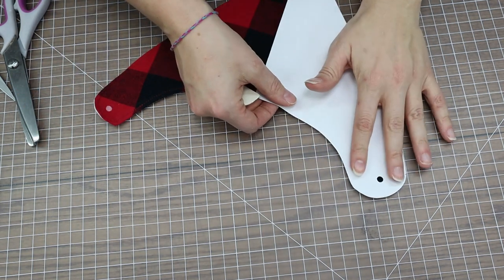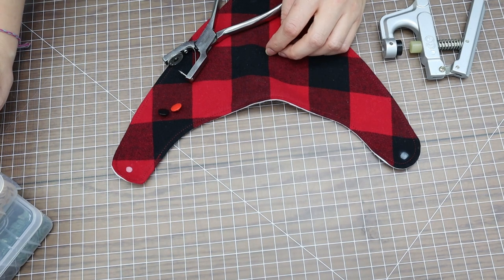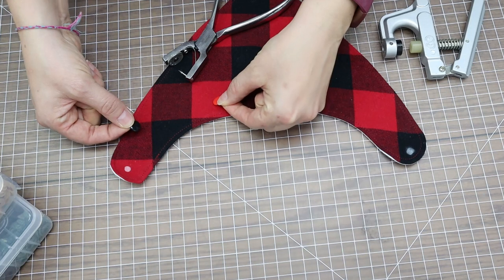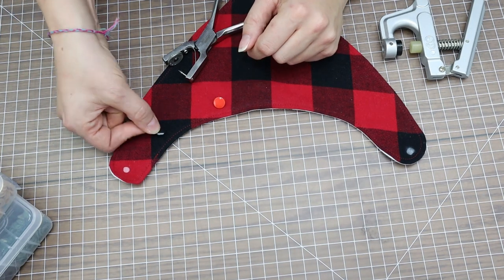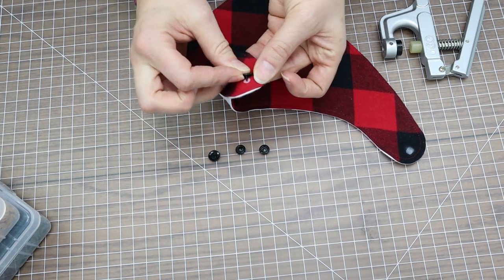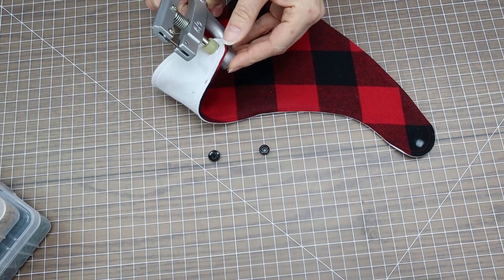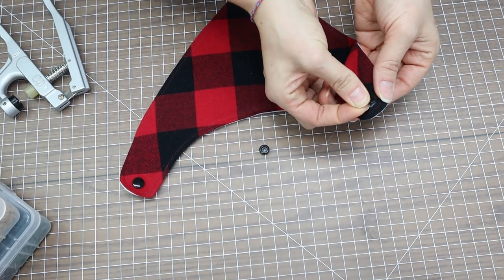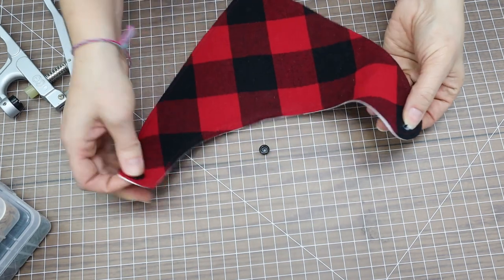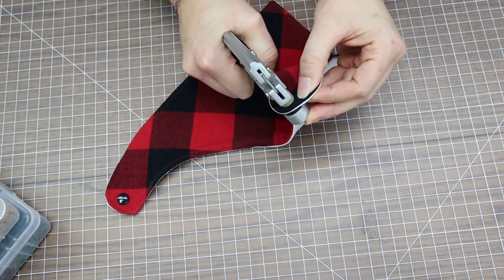Flip the pattern and repeat on the other side. Now with both snap locations marked, I'll install them. I have a wide selection of snap colors, but Amazon starter packs come with a nice variety plus a snap press. For this plaid bib I'm choosing black snaps over red. You need two caps, a male end and a female end. One tip: make your hole from the front side but insert the cap from the back so that when you overlap them they match up — otherwise they'll twist.